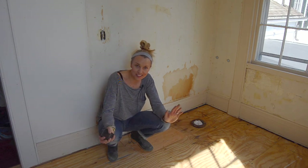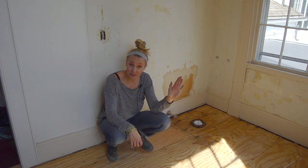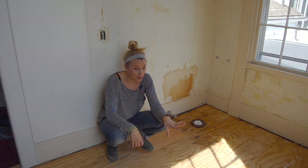I am ready to start tiling. Tune in for my next video — I will show you how I'm going to put down some mortar and some concrete backer board and lay my tile. It's going to be so good.